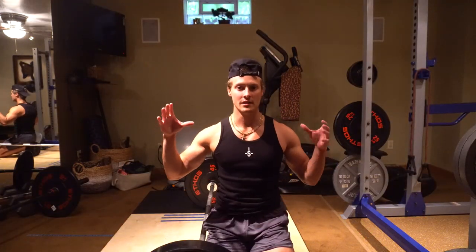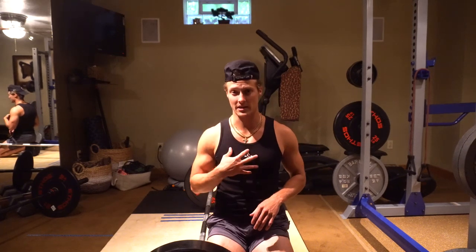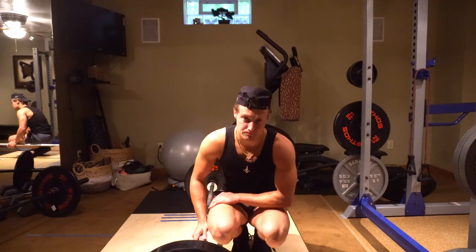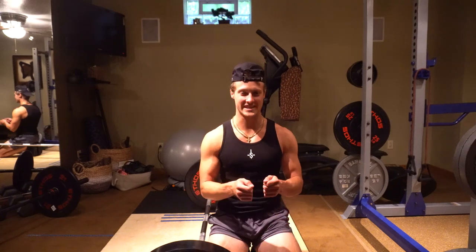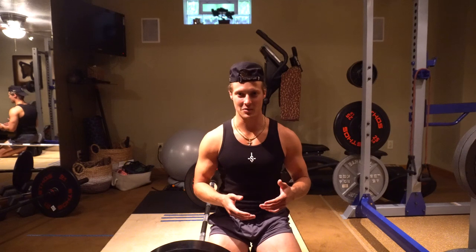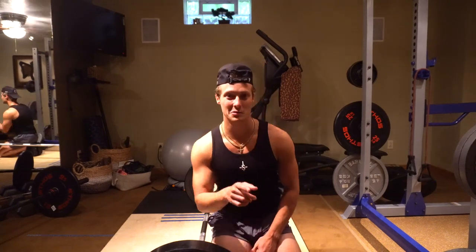Don't be discouraged if you can't get it on the first try — there's a lot to take in and it's stuff I've been working on for two-plus years. If your knees are caving before your upper back and shoulders are locked, that means your upper back is weak; incorporate movements like beltless RDLs, Pendlay rows, and barbell rows. That's the conclusion of this deadlift tutorial — let me know if these tips and cues helped. Like, comment, and subscribe, and I'll see you guys in the next one.